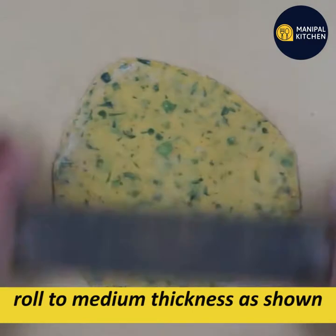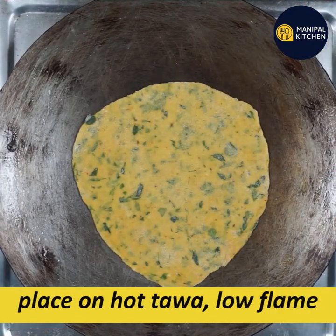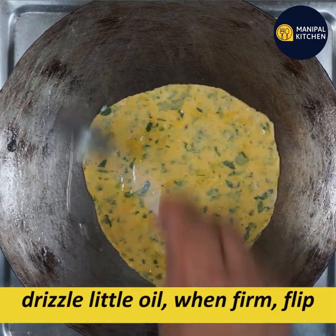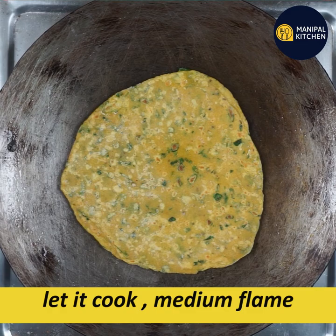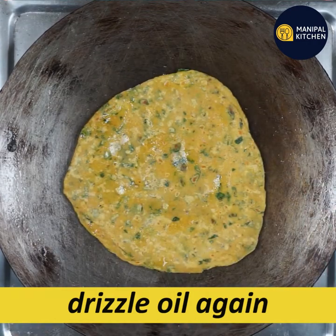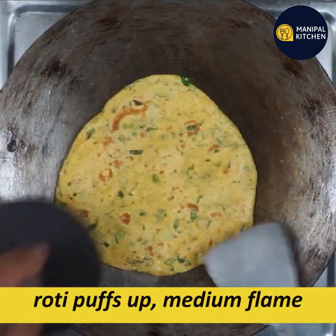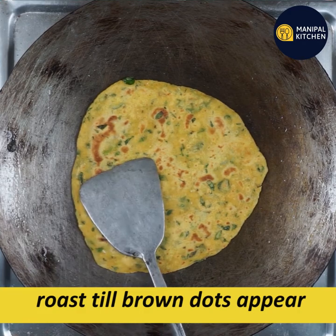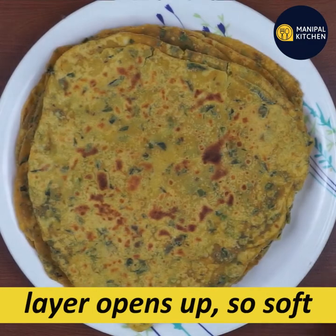Roll it out and flip on medium flame. Apply ghee or oil and flip the same on medium flame. Press it down using a cloth or press. We will see brown dots appearing on both sides once it is done.